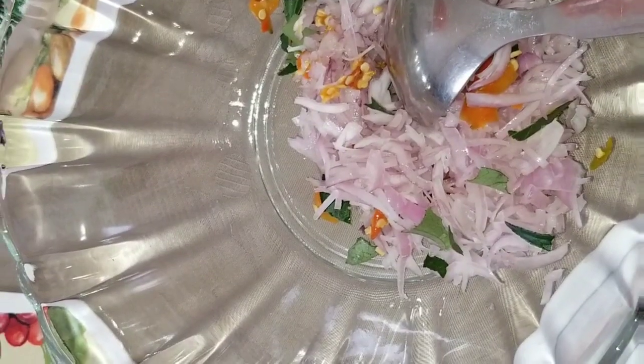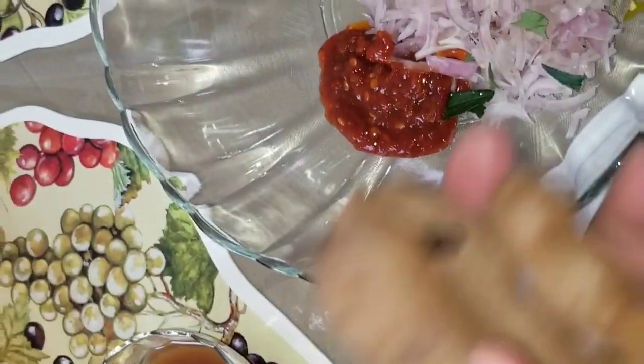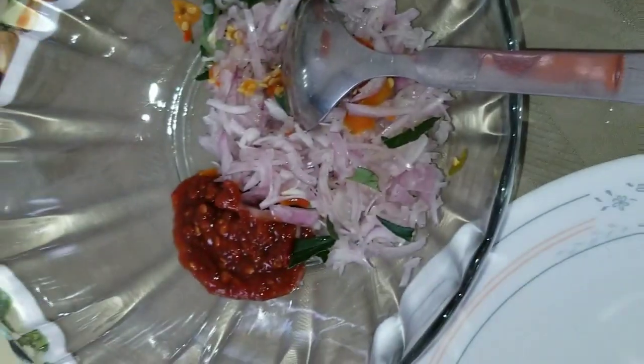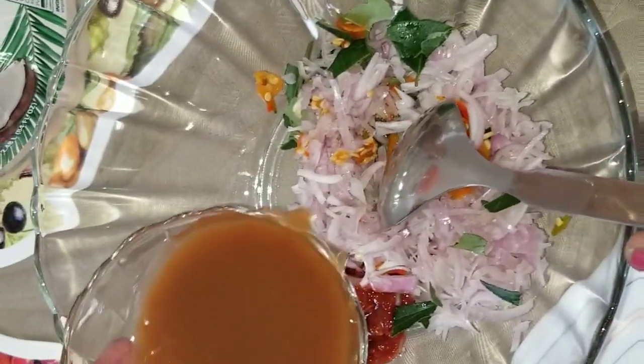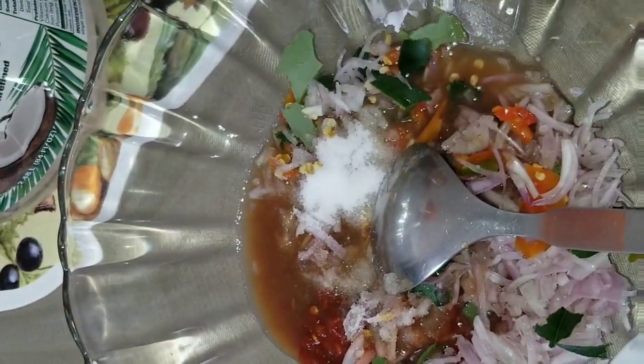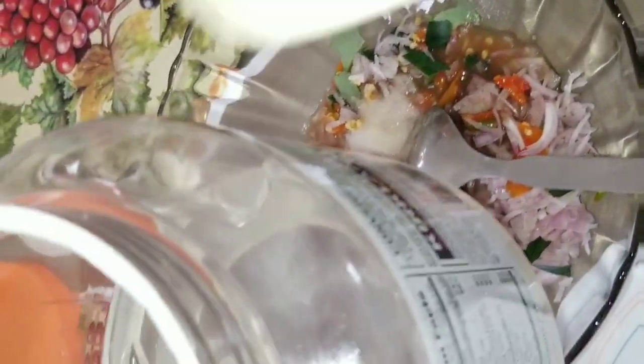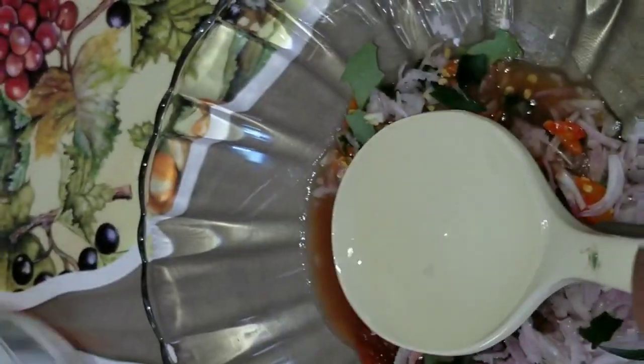I will add the garlic chili sauce — 1 tablespoon. I will add the garlic chili sauce, 1 tablespoon. Now I will pour the sauce. Let me show you the good amount of rice. We will add a nice rice, now we will mix the rice. Rice and sauce ready — the rice is ready.